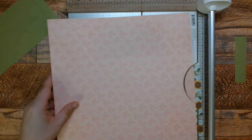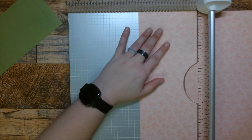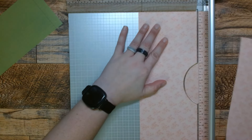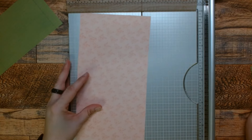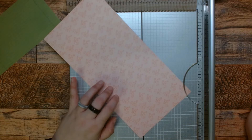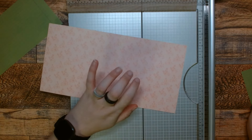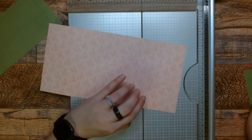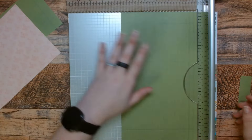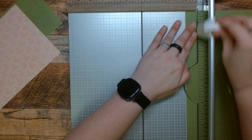And then this one, let's do this one a little bit bigger — let's do it six inch by 12. Did I cut my paper wrong because I was not paying attention? Probably. But that's okay, that's all right everybody. I will survive. I will just cut off two inches of this paper for a pocket.